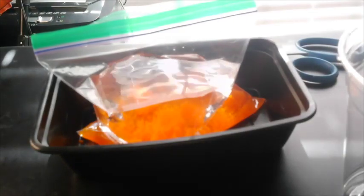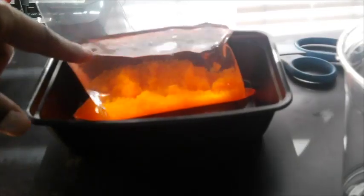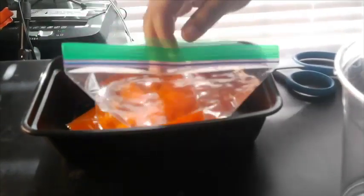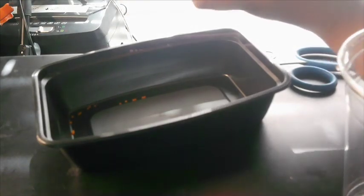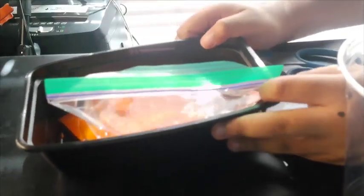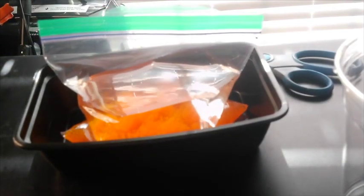We're gonna come back in about an hour and see what happens. You can see the water — the Orbeez are at the bottom. See how high the water is? It's a sandwich-size ziplock bag, filled with Orbeez. We're just gonna leave it like this.